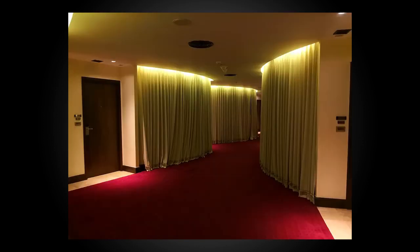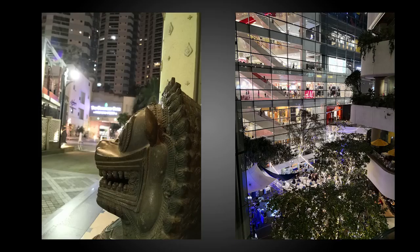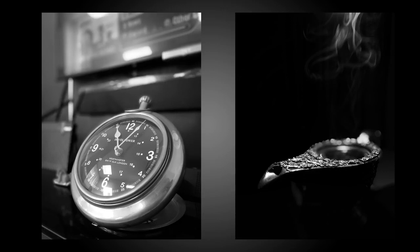Speaking of low light, the performance in not-so-ideal situations is absolutely great. There is very minimal noise and most of the time you get a really clean and well-exposed image, thanks to the bright f1.6 lenses. It even gets better when you use the monochrome mode, as the color noise drops and the dynamic range is better.